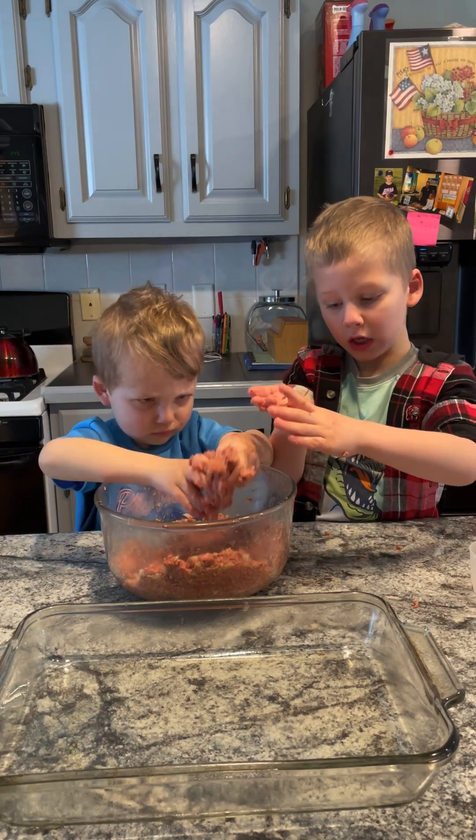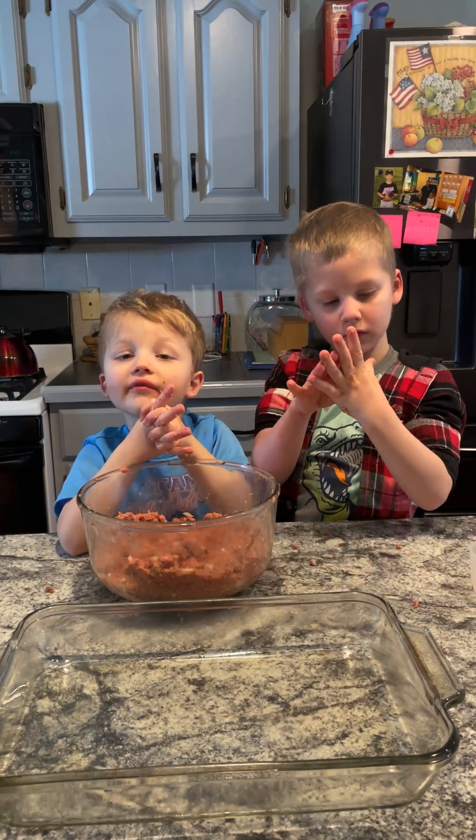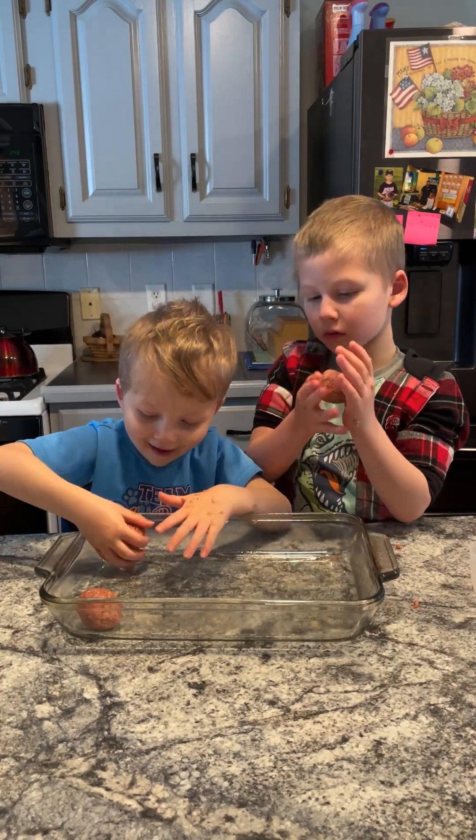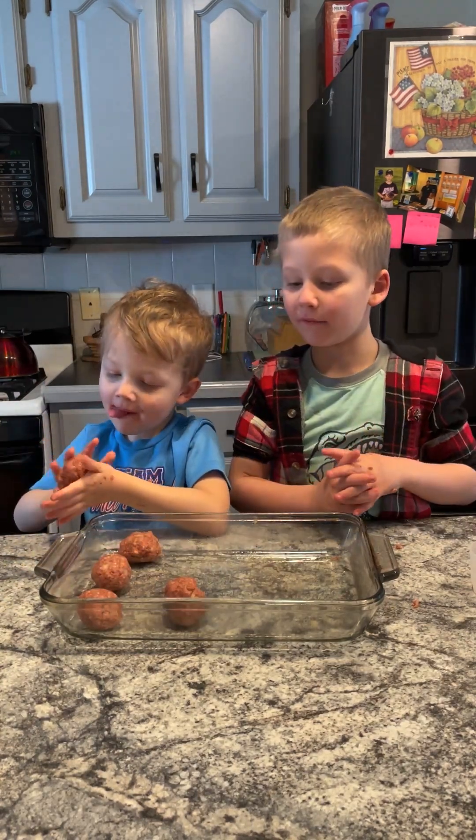Let's get rolling. This makes 12 to 15 meatballs. Roll the most perfect circle you can. That's beautiful. Thank you.